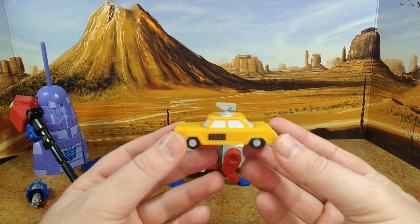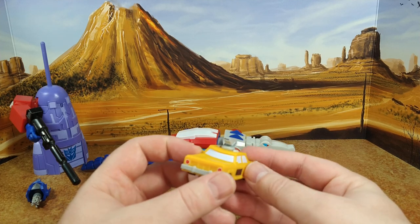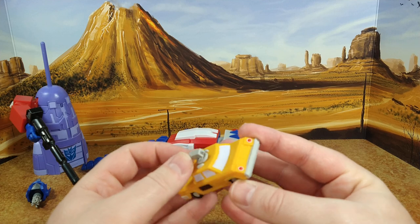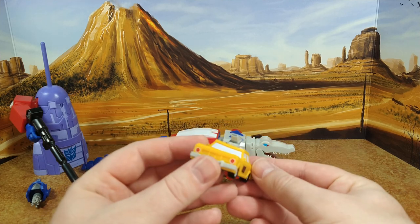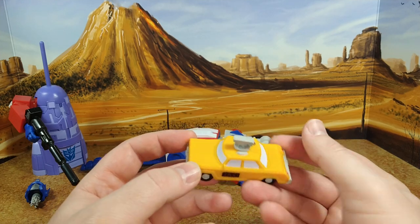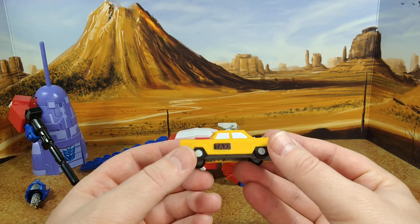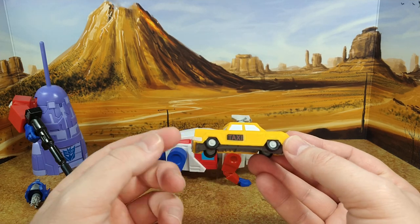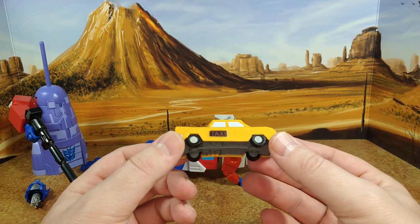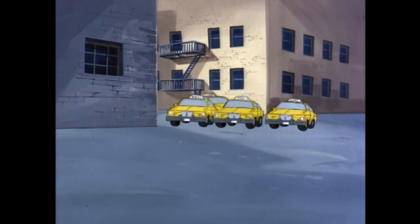You also have the cab — a cool addition. A little taxi with a camera or control drone to see the Autobots. It's a nice addition they didn't have to include, but it really completes the episode. It doesn't really scale with the mainline though — it's way too small — but if you have legend-scale figures that could work for a display.